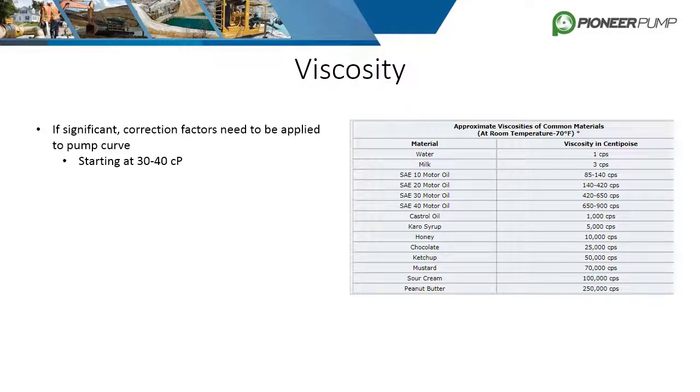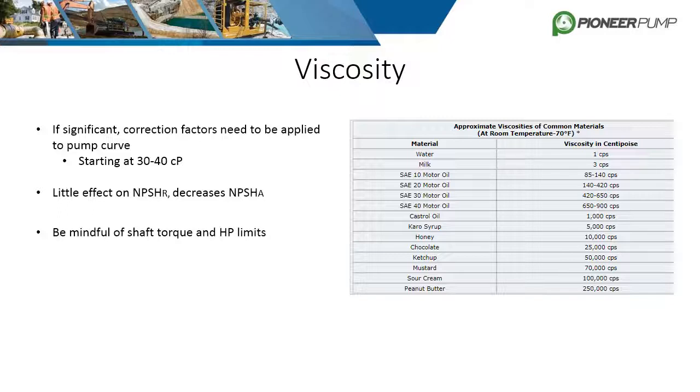Correction factors need to be applied to the pump curve once viscosity reaches 30 to 40 centipoise. Viscosity has little effect on NPSHR, but it greatly reduces NPSHA. Due to the increased required horsepower, be mindful of the torque and horsepower limits of the pump shaft. The viscosity limit for centrifugal pumps depends on the application, fluid, and pump geometry, but can vary from 250 to 1,000 centipoise.